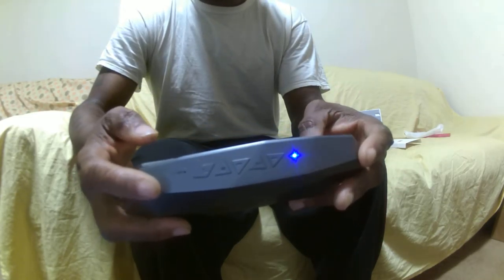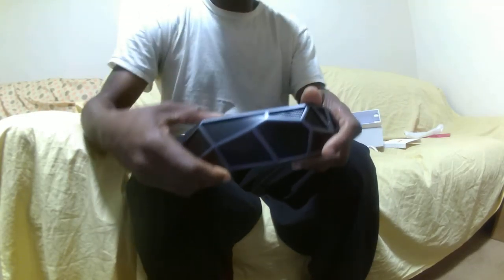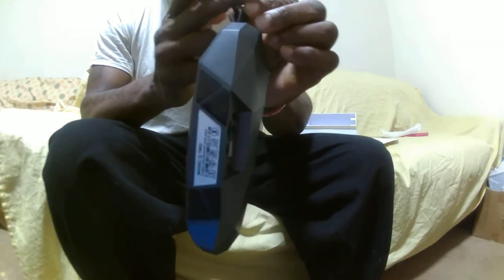At the top here you have different functions. It also has a microphone. It also has a fast forward and skip button. It also has a phone mode, which means that if this was playing and your cell phone rings, you can actually answer the call via this. So that's a great little feature.